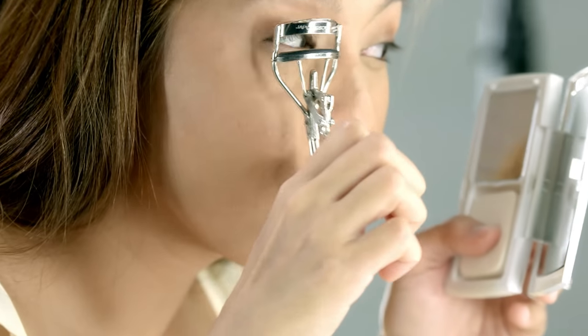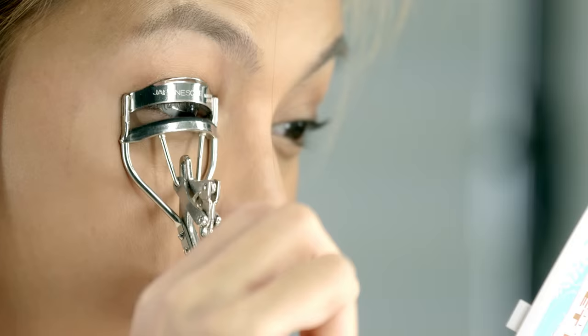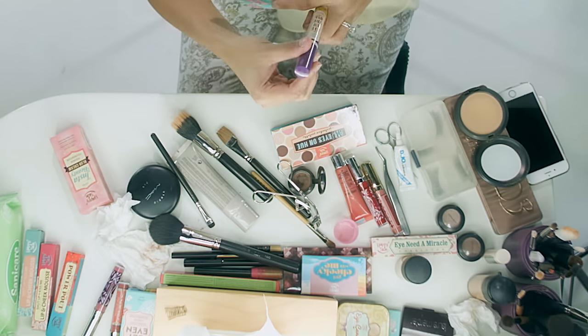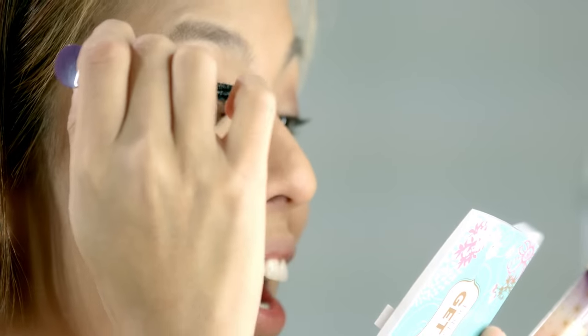Mascara — start from the base, the root of your lash, and work your way up. The weight of the mascara is going to pull them down anyway. I'm using I Am The One by Happy Skin. And one eye is done!